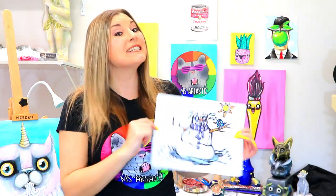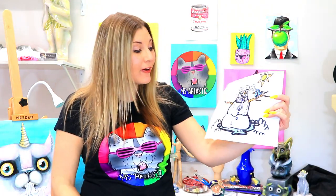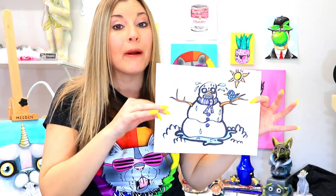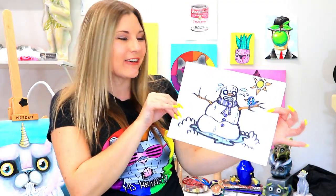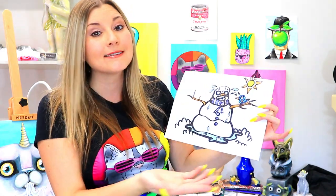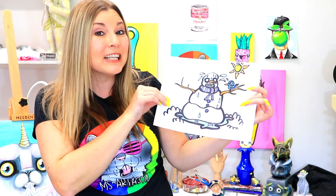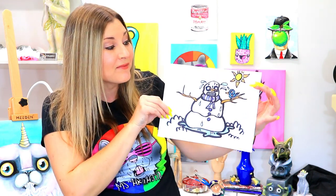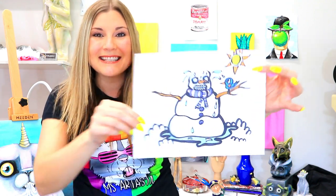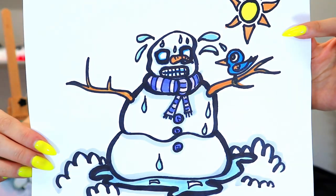I'm Mizzartastic and it is winter, so my friend we are going to be drawing a lovely snowman perfect for winter. However, this is just not any ordinary snowman — this guy is a little stressed out because usually when we make a snowman, eventually the sun comes back and the snowman starts to melt. So grab your favorite mark making mediums and let's make some art.